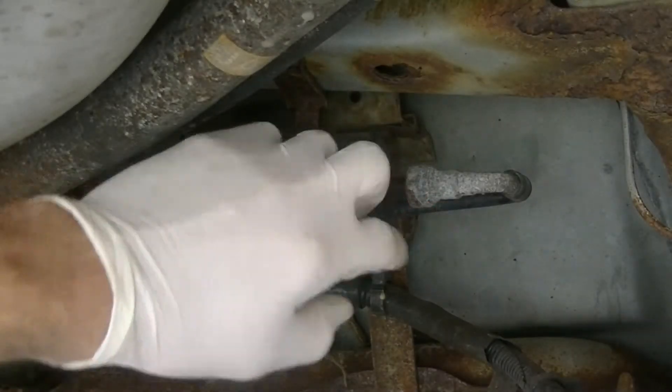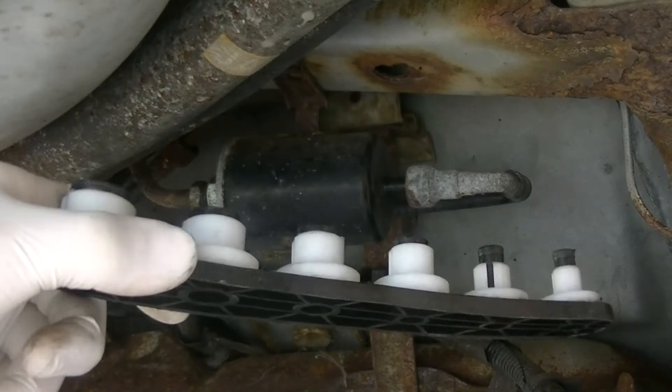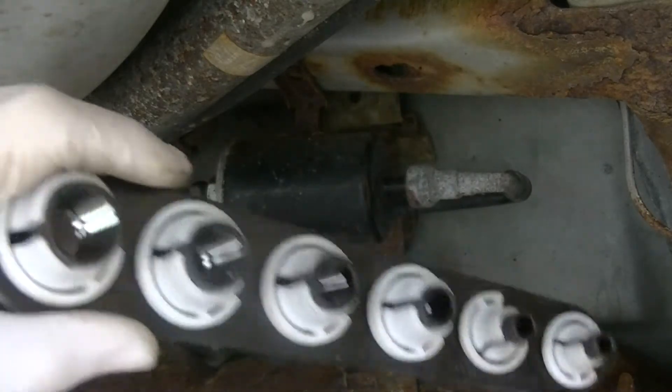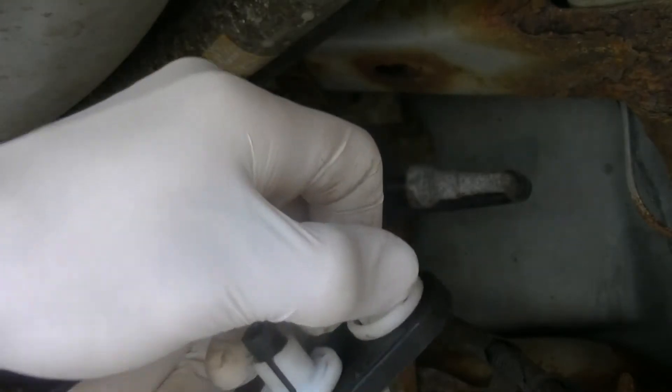We're going to take this line off — this goes to the fuel pump. You want to get a tool like this, or a tool set like this. These are really cheap. You just pick which one fits the line; in this case, it happens to be this one.